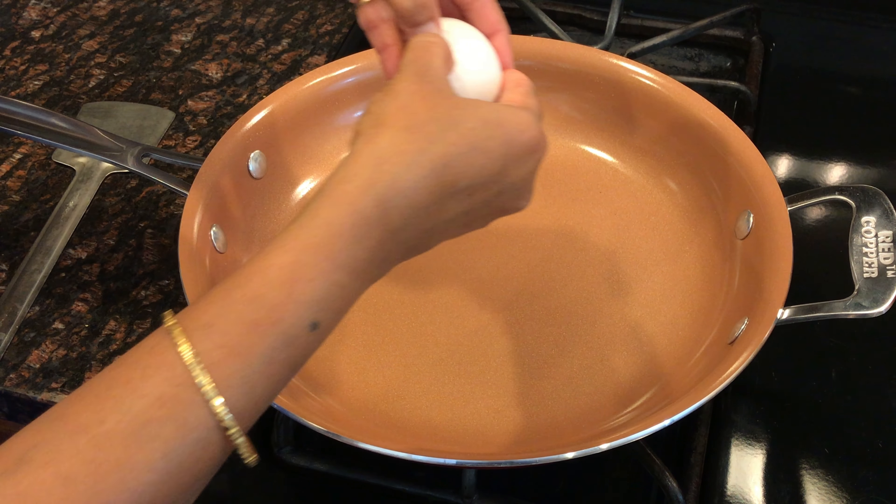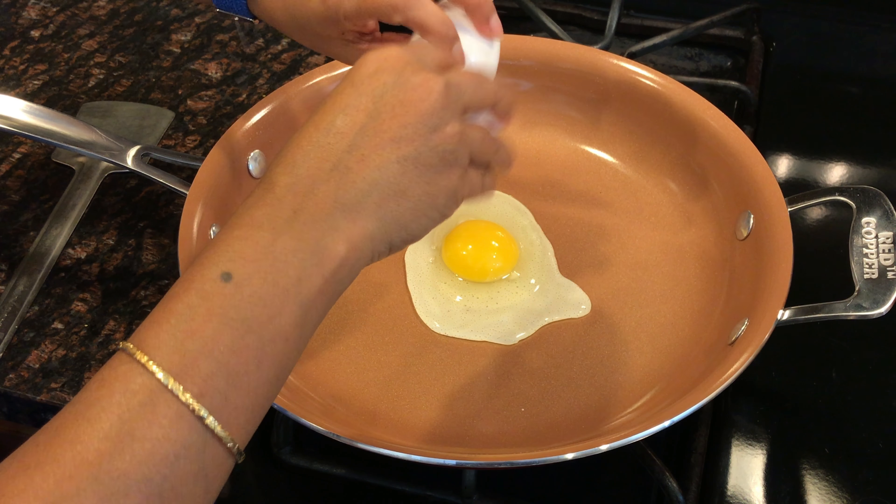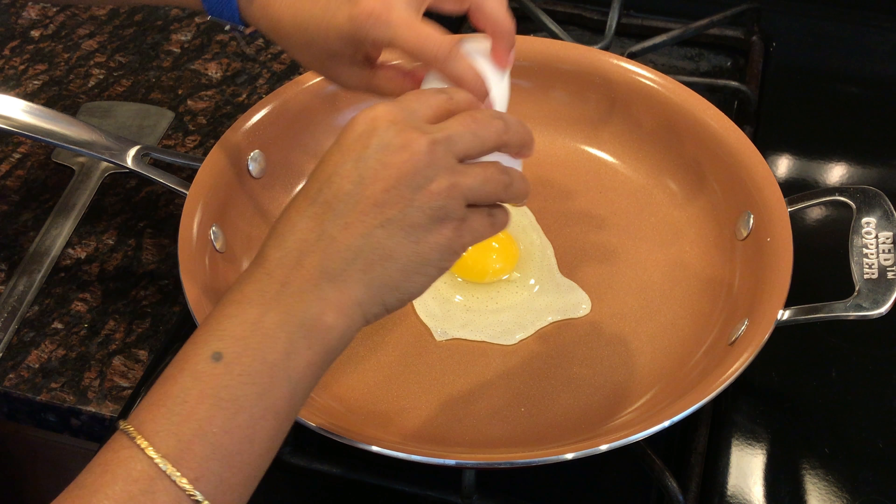Test number one — let's make an egg without using any oil. I'm going to break the egg in the pan. I've put it on medium heat.